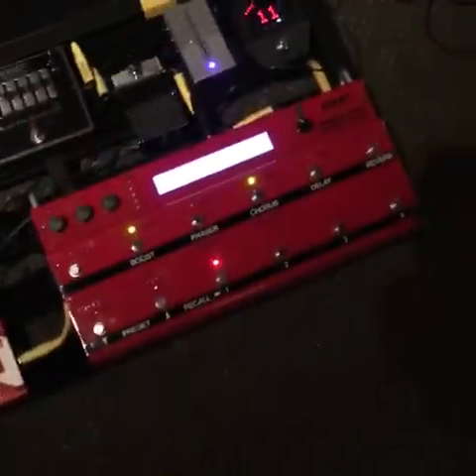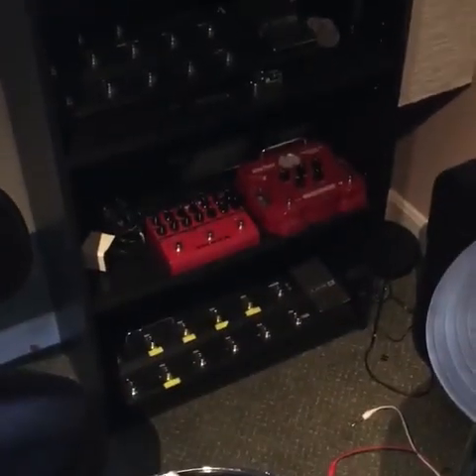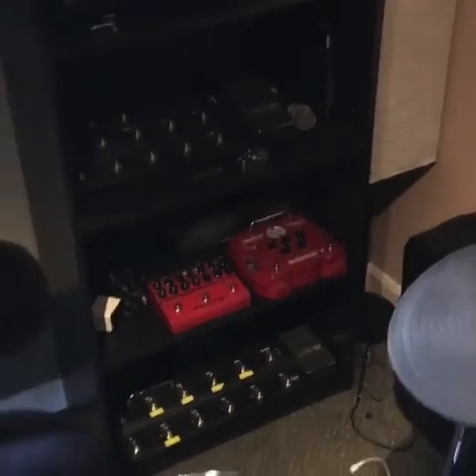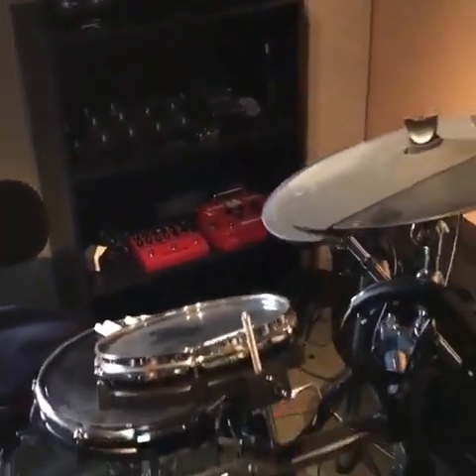There's my retirement shelf of Line 6 stuff. I've used Line 6 on and off over the years — they make great stuff, great products — but just not for me, or at least that particular board, the HD 500. I know they have a new one out which I played through called the Helix.